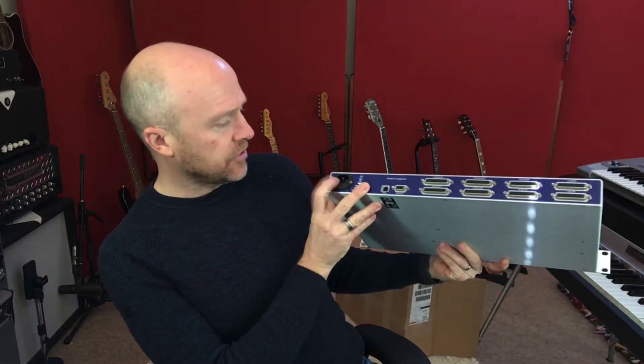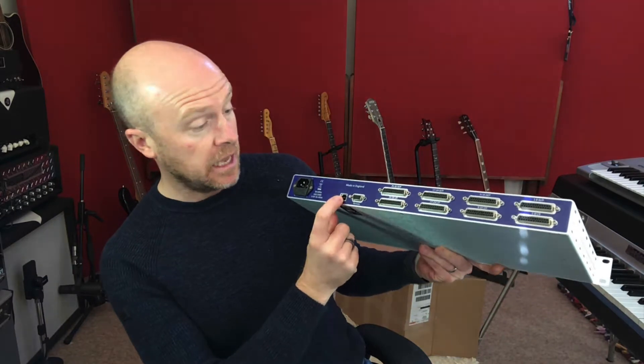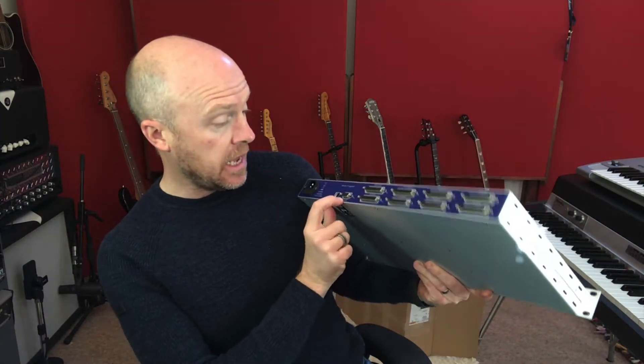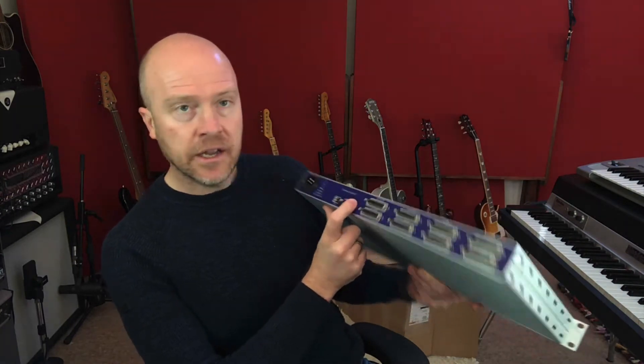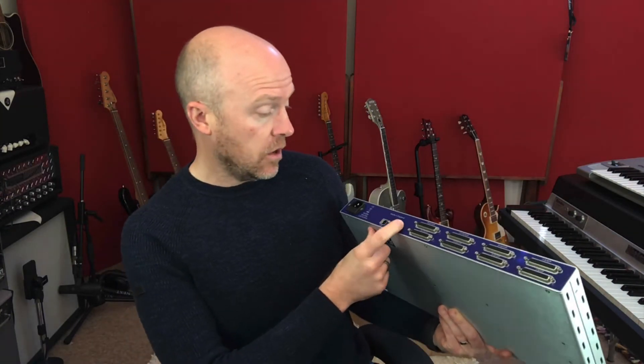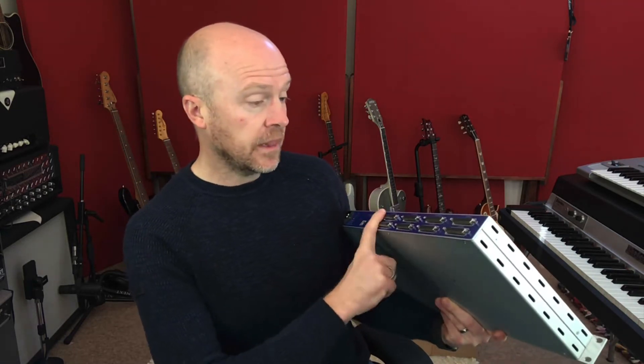On the back we've got our standard power socket, a USB input, and a remote socket as well. I'm guessing that's either for another one of their units to connect to it or possibly for future updates — I don't know, so maybe I'll find out and I'll let you know on that.